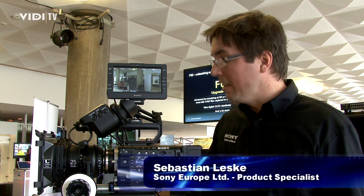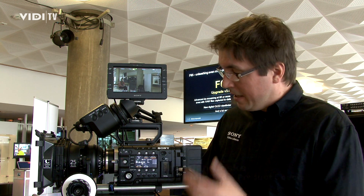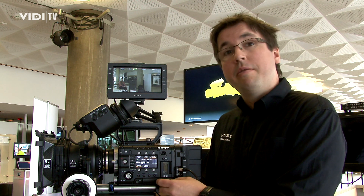This is our brand new F55 — one of our two new Super 35mm cameras we introduced at the end of last year. The special thing about the F55 is...